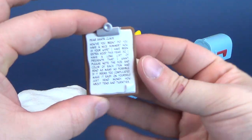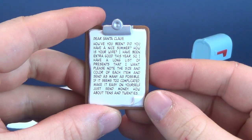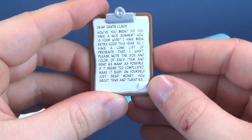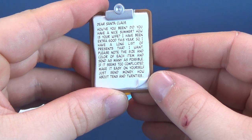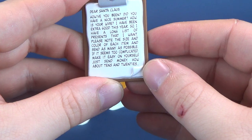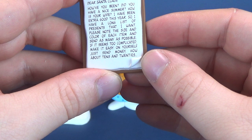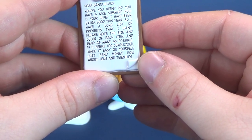For her accessories, she comes with this clipboard with a piece of paper that she's writing out her letter to Santa Claus. The letter to Santa Claus reads: Dear Santa Claus, how have you been? Did you have a nice summer? How is your wife? I have been extra good this year, so I have a long list of presents that I want. Please note the size and color of each item and send as many as possible. If it seems too complicated, make it easy on yourself — just send money. How about 10s and 20s?